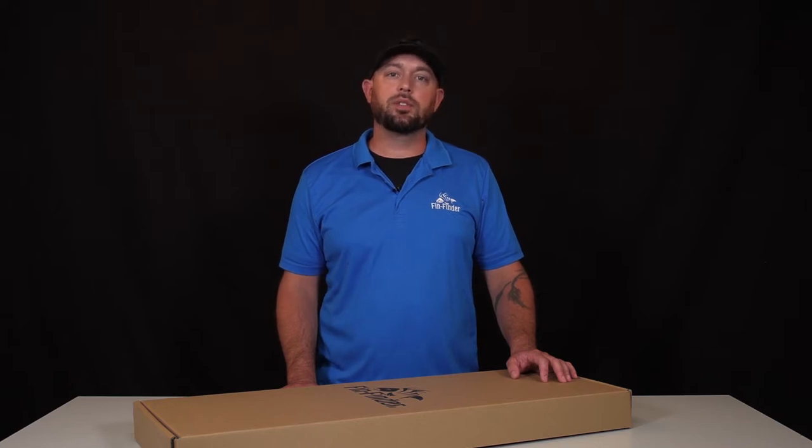Welcome to FinFinder Headquarters. Today we're going to unbox the F31 Bow Fishing Compound Bow.